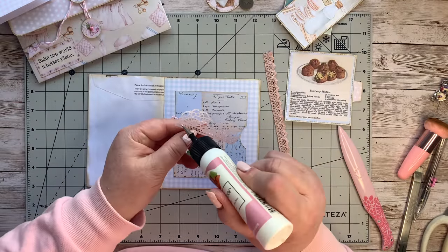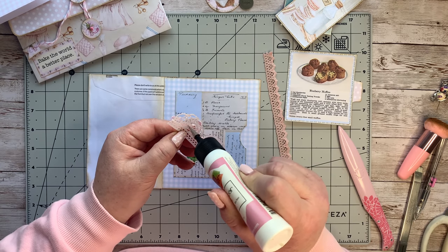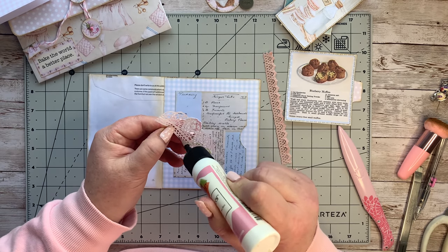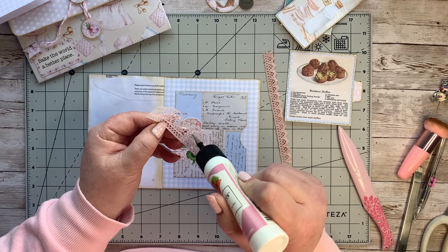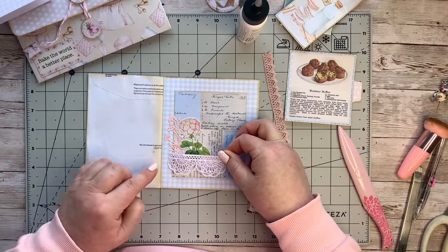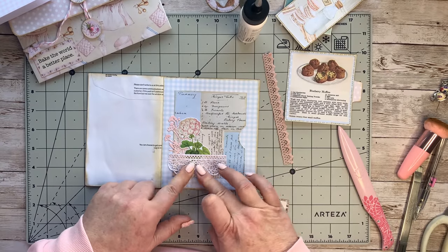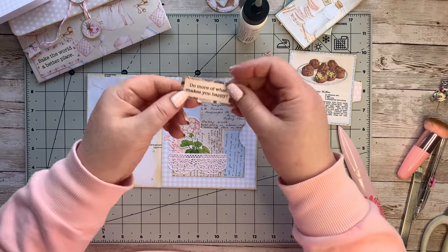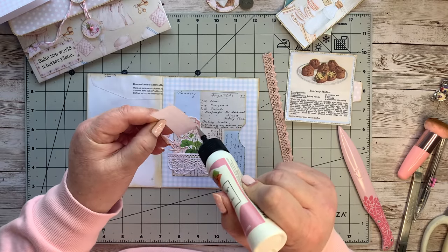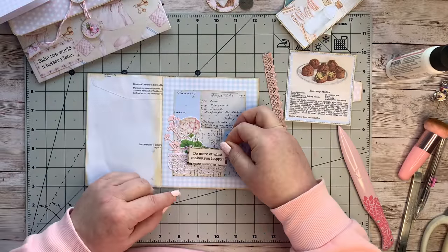We're going to stick this one down now. A lot of these fiddly gluey bits - I wonder if I used a little sponge to dab it on if that would work. I must try that because this can be quite fiddly and take a lot of time. Let's get this one stuck down, just a little bit over like that. 'Do more of what makes you happy' - I'm with that all the way. Bring joy into your January - that's joy in January and lots of hope.